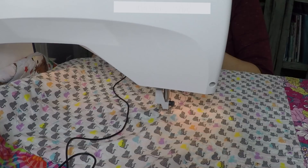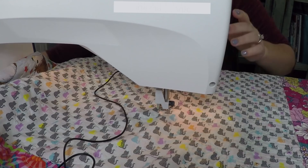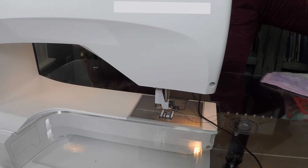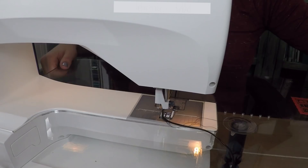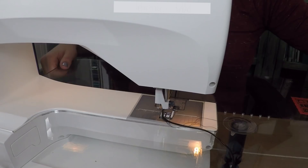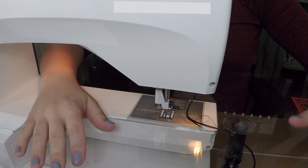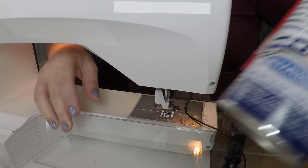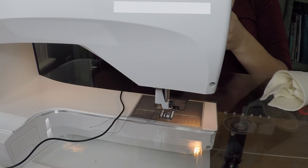Now you can see I've got a large quilting base. I'd recommend that if your machine can sit down into a table, that would be helpful as well. A lot of ladies ask about moving the fabric — it can be hard. You can get something called silicone spray. It's a dry spray, so it's okay to spray around your machine. It is flammable and you can't swallow it, so do it in a well-ventilated area.